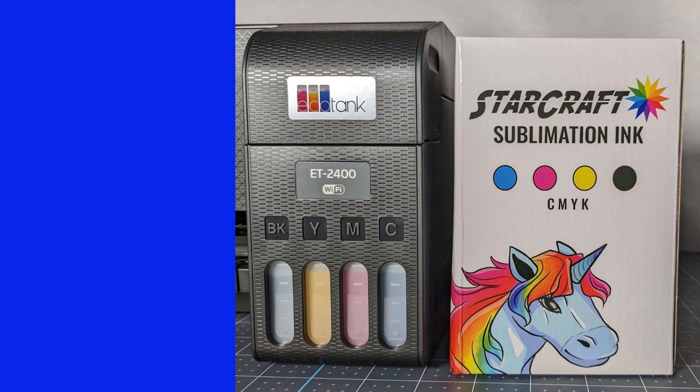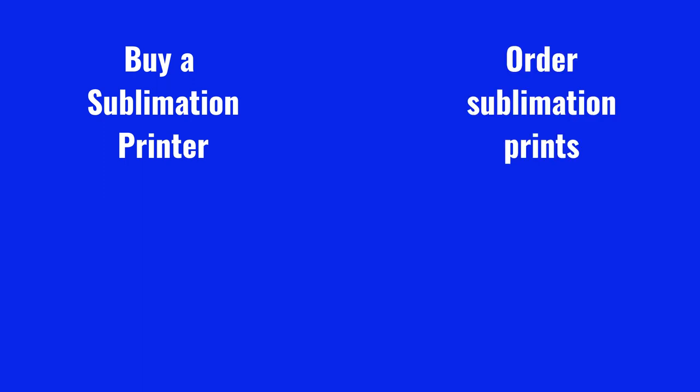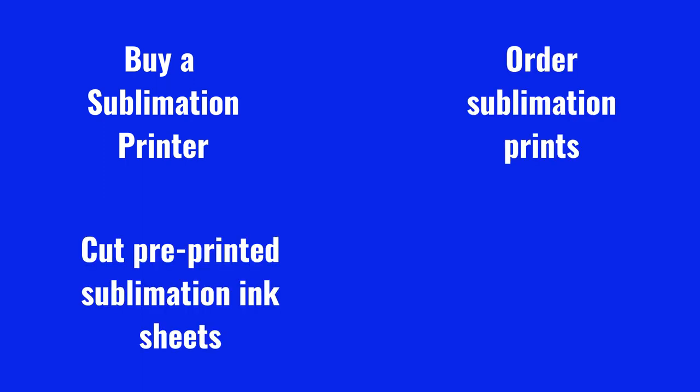When you want to get started in sublimation, you have a few options: buy a printer designed for sublimation, order sublimation prints from someone who has a printer, use pre-printed sublimation ink sheets like Cricut's Infusible Ink, or purchase a new printer and convert it to use with sublimation ink.